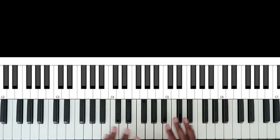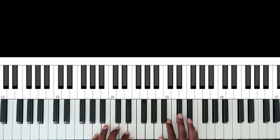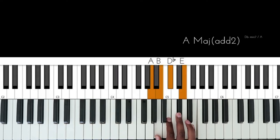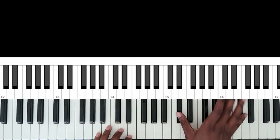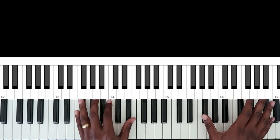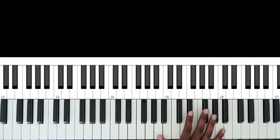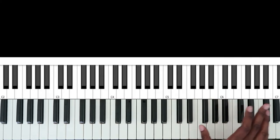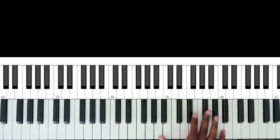All right, so the first chord is an A major. And as you can see, when I played it, I kind of did like a waterfall going down. I even added this B right here. Let me show you what I'm doing with my right hand.